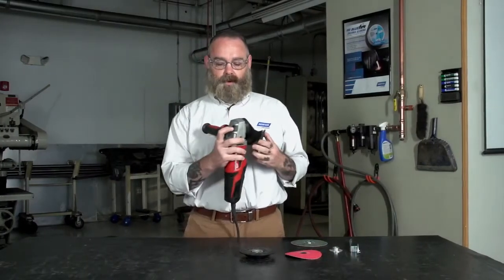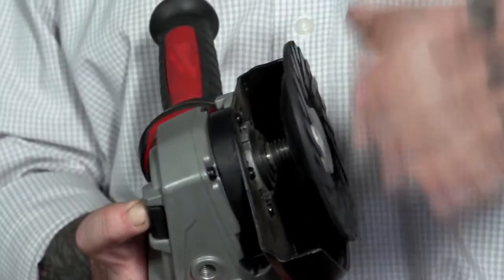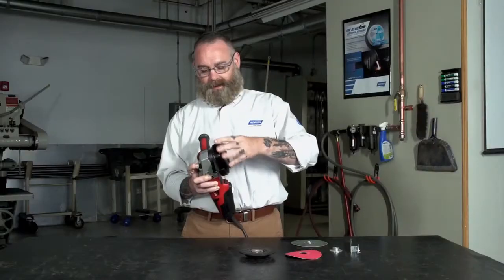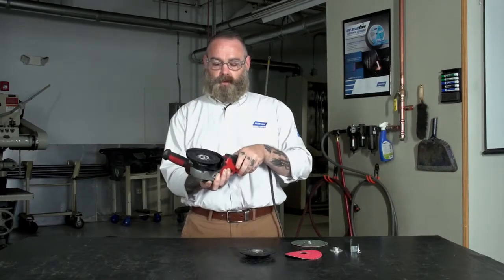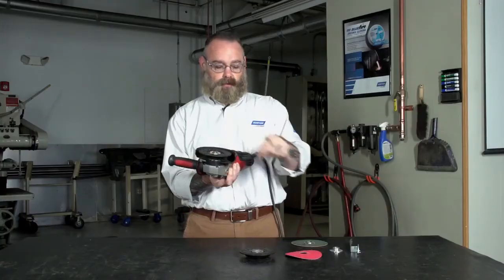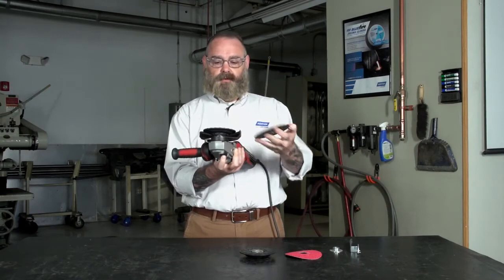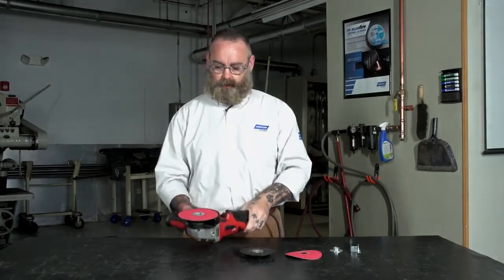This one mounts pretty much the same way. Push the button in to lock the spindle, manually screw the backup pad on, snug it up. With the no-nose feature, the spindle sticks out a little bit further. So when you take the speed change fastener and put it on, you don't need any tools whatsoever. You just spin it on and you're ready to go.